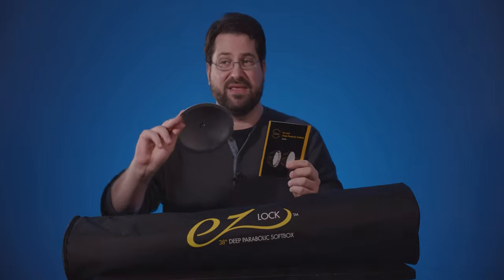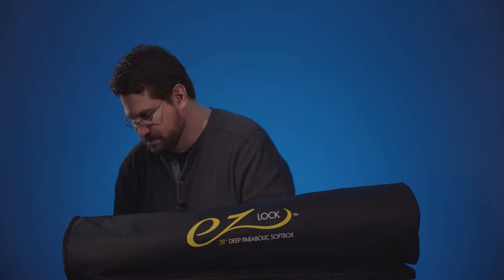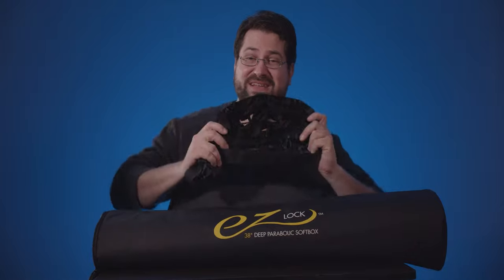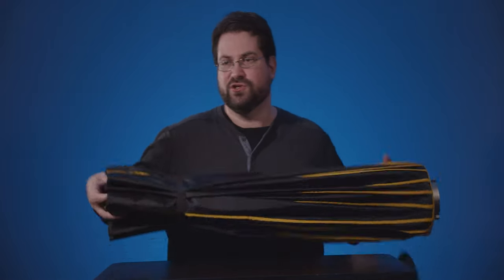Inside you get some instructions and the concave photo plate. You also get diffusion — an inner diffusion and an outer diffusion. The inner diffusion has snaps because the inside of this soft box uses strong elastic and snaps rather than velcro to hold the inner diffusion. Then you have the outer diffusion with a thin layer of velcro around it. The box also comes with a full grid, which is fantastic for shaping your light.